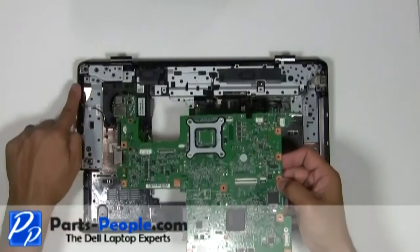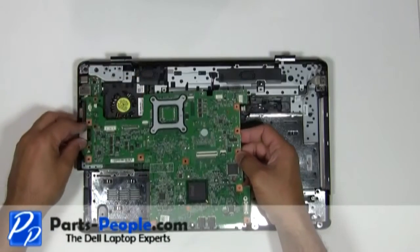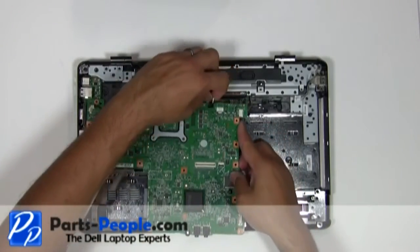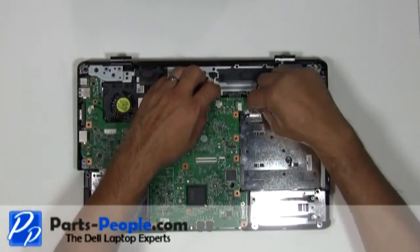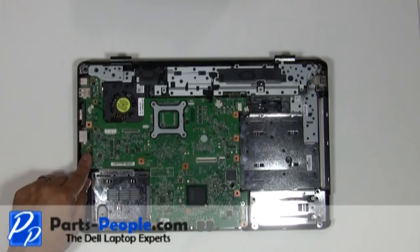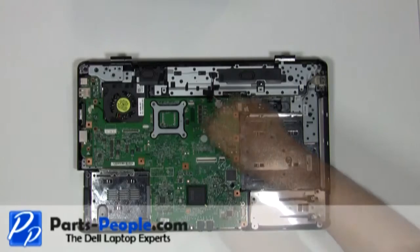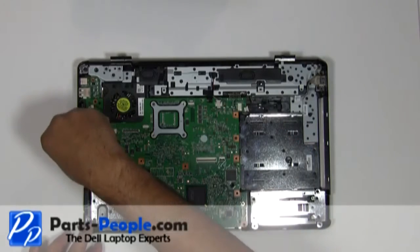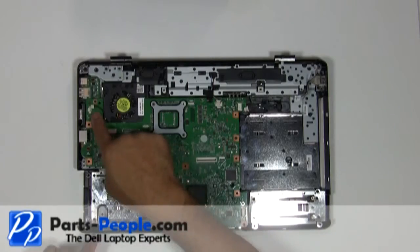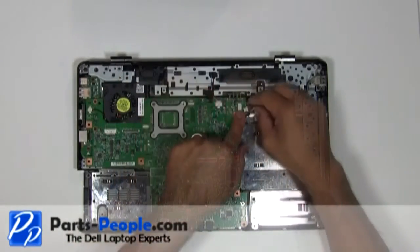Place the motherboard into the base assembly and screw down with the four screws. Connect the CPU fan, connect the speaker wire, and connect the USB wire.